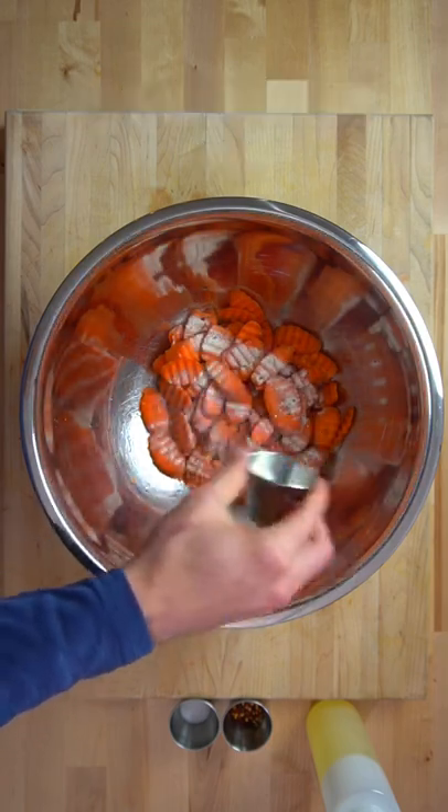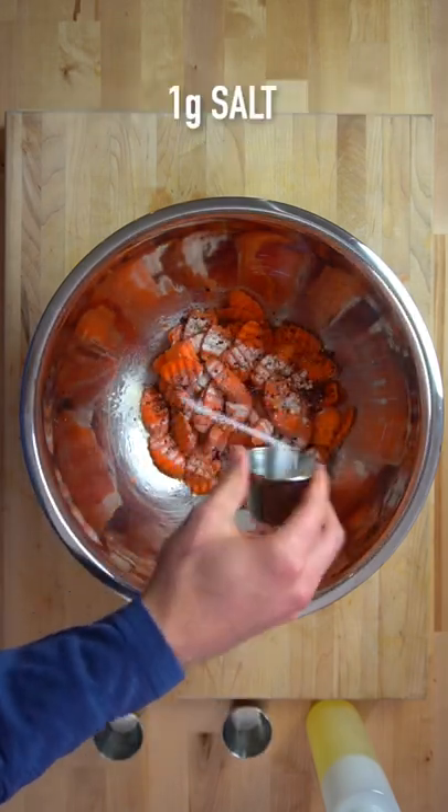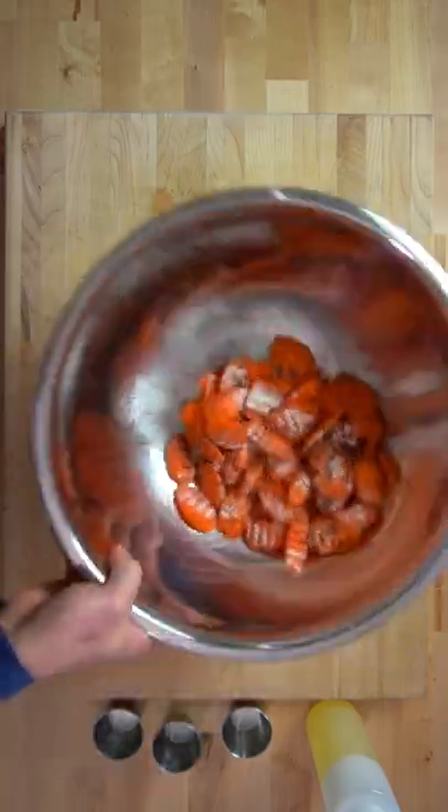Add three grams of ranch dressing mix, three grams of red pepper flakes, and one gram of salt. Toss this around one more time to distribute those seasonings.